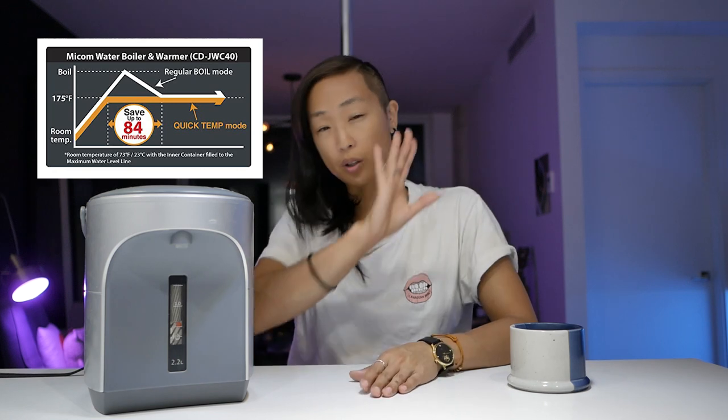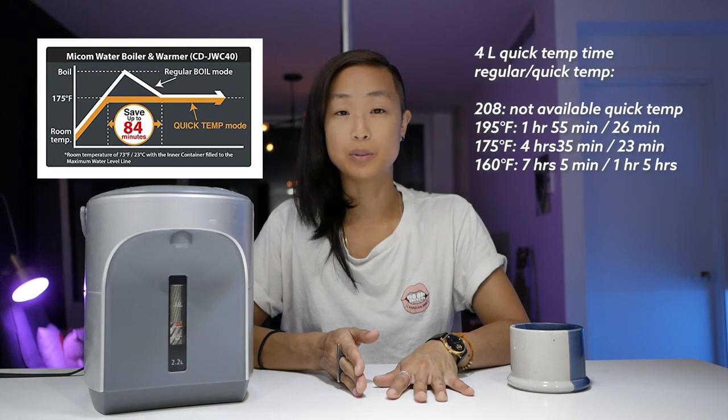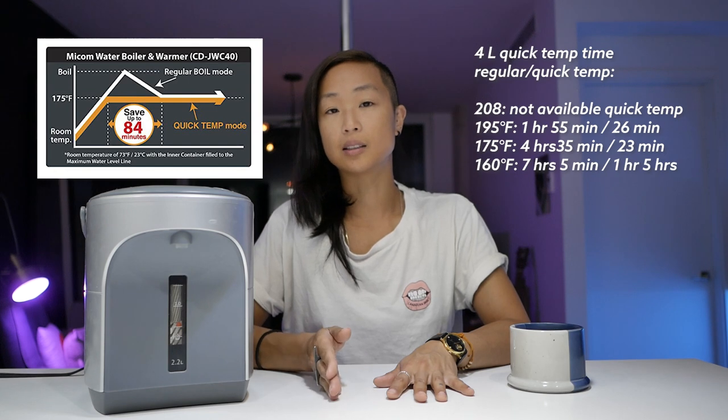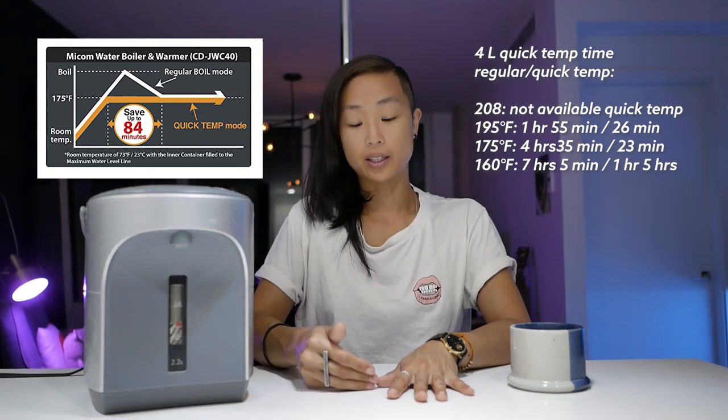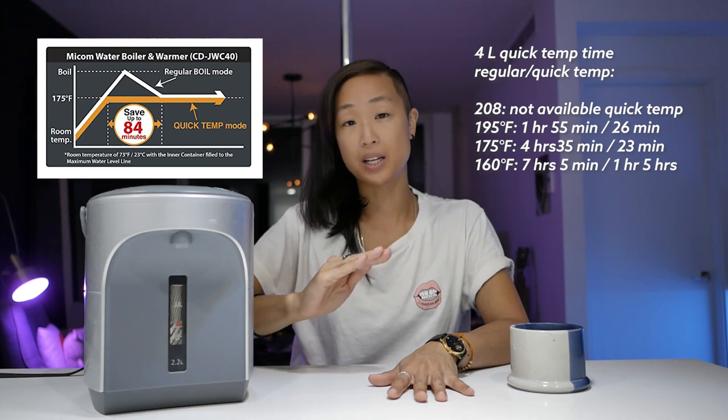There's another feature called quick temp mode. What it does is bring the water up to the target temperature without going to a full boil first — though boiling helps dechlorinate the water. A product listing graph shows that for a 4-liter Zojirushi at 195°F, quick temp mode takes 26 minutes versus an hour and 55 minutes with the regular boil-then-cool-down method. So that 20-minute figure I mentioned earlier is just to reach a boil — it takes additional time after that to come down to your set temperature.